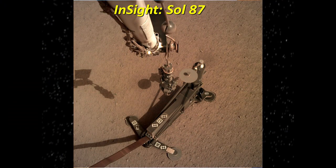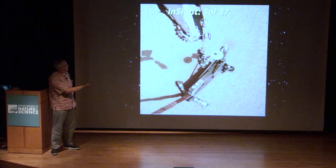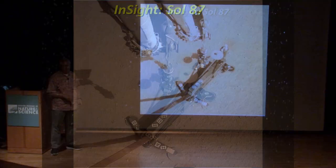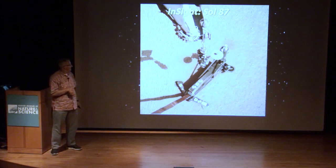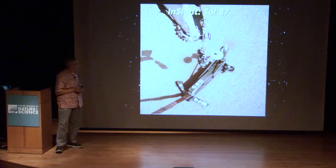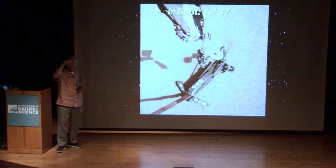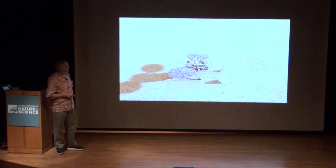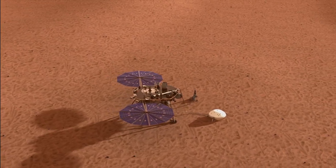Around mid-February is when they started to deploy the heat flow probe. This tube contains a little stake that you drive into the ground — about this long. There's a video showing how it drives itself into the surface. It's essentially a mini pile driver that has a weight that keeps pounding up and down. This is the animation of how that works.